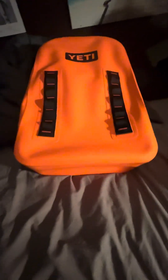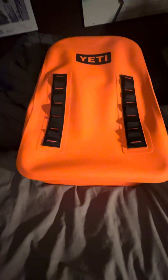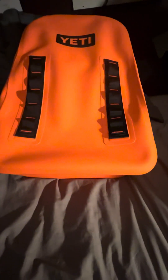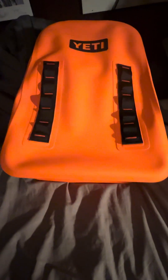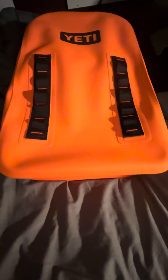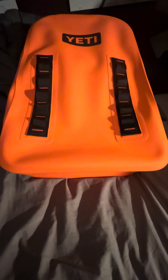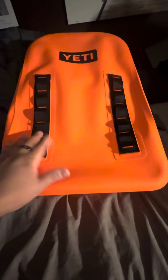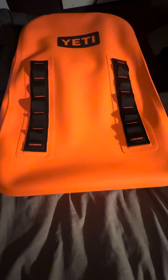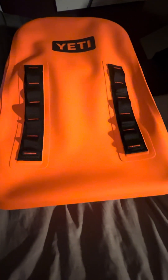Hey, what's up guys, Yeti-holic here. Look what we have here — the King Crab Panga waterproof submersible backpack. You have your hitch point grid here and your YETI symbol here. This orange is just undeniable. I'm usually a red-black color kind of person, but with this orange I just had to get it.